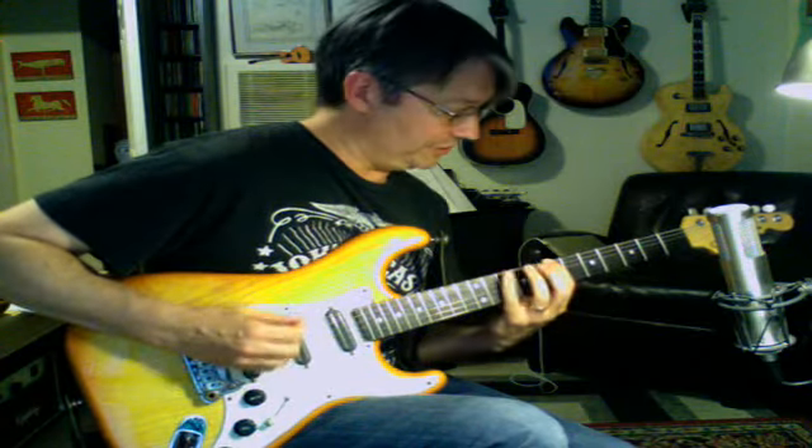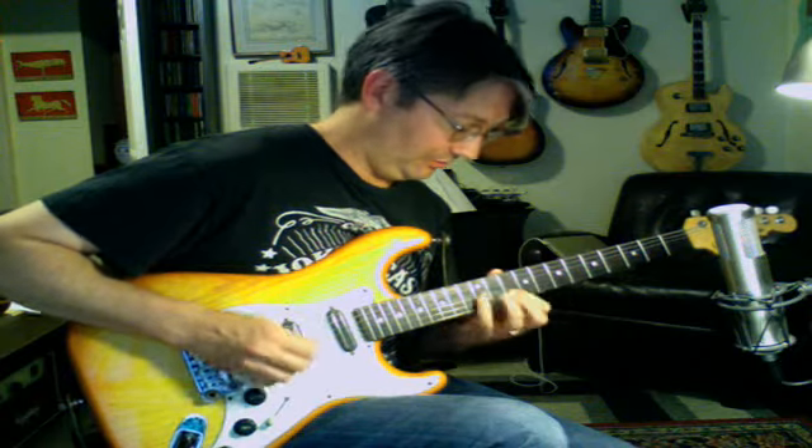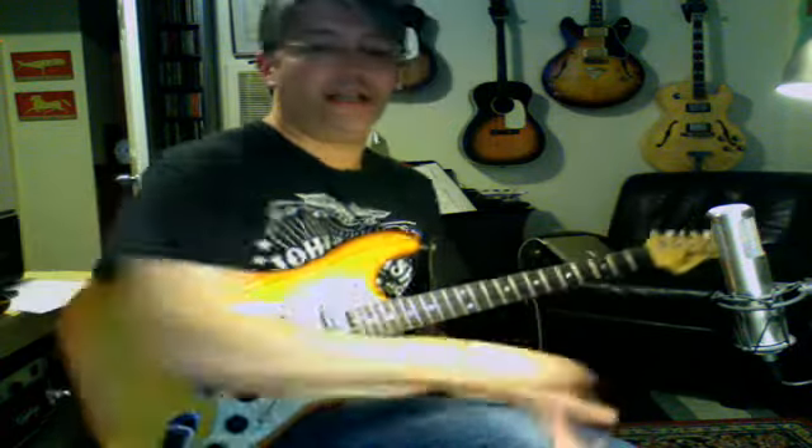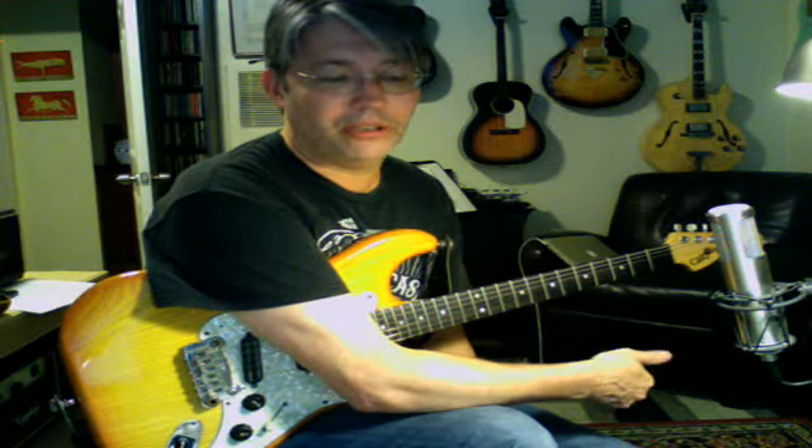One thing you can do too is, if you want, you can start at the G scale, get to the last note of the G scale, slide up to the last note of the A Dorian scale and come down the A Dorian scale, and slide up to the B Phrygian. And even though I'm playing and calling this a D Mixolydian, I'm really probably thinking more G than anything — it's the same key signature, the same exact notes as a G scale. It's just a G scale starting on D.